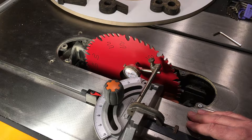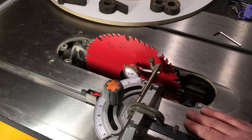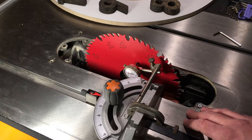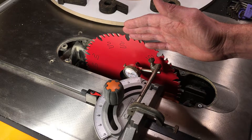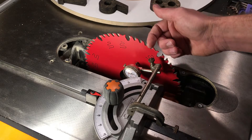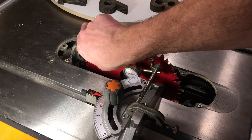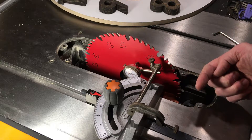I got everything adjusted in terms of the fence, the blade height, the cut width index, and so forth. Everything is adjusted nicely, but I found that the one thing that isn't is the alignment of the blade. It appears that this saw was shipped to me this way — the front of the blade at the infeed side is a little too far that way, and the back of it, the outfeed side, is a little too far that way.